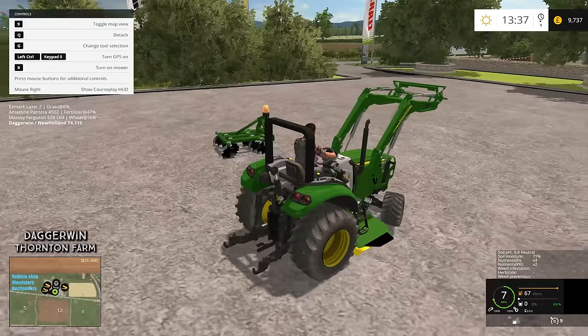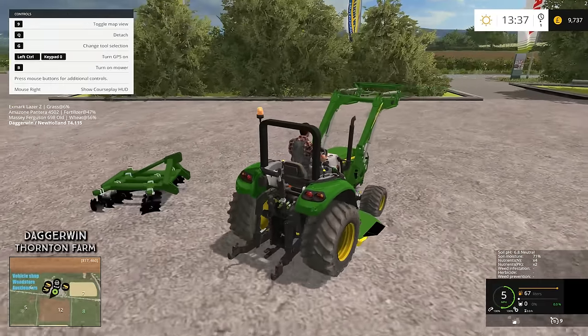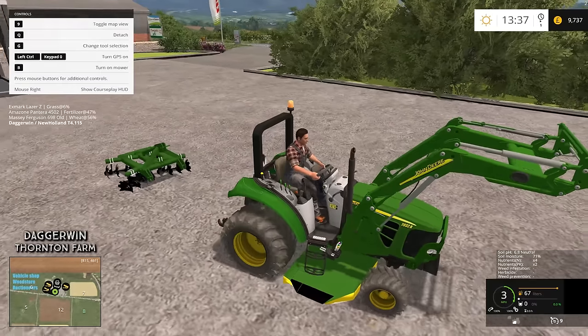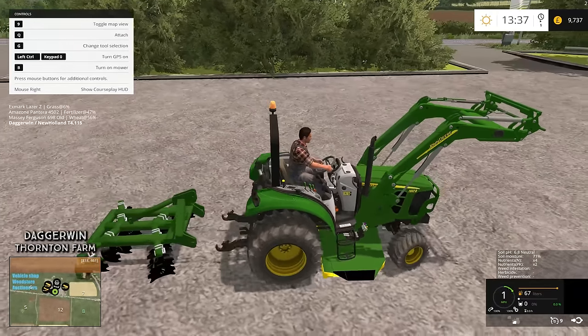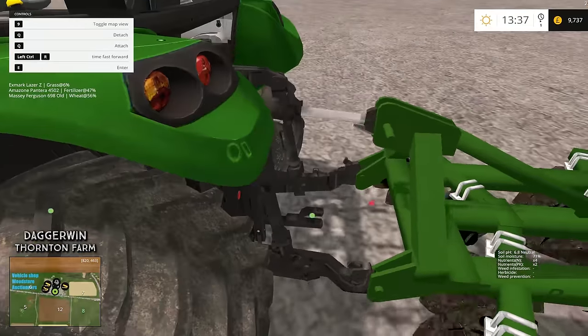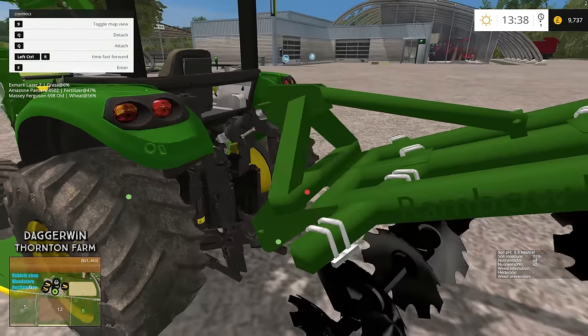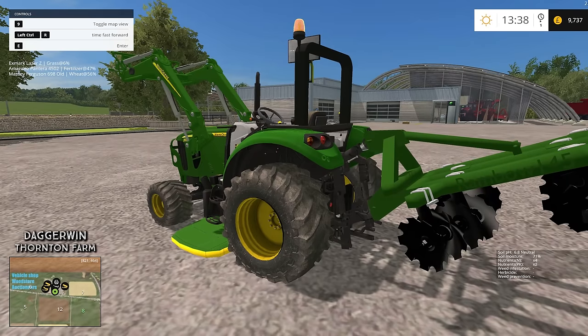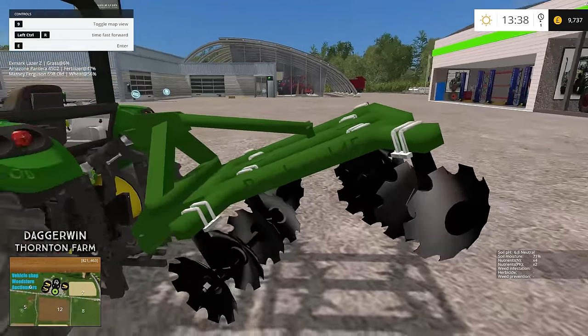There we go. And finally we'll take the cultivator as well — put that on the back too. We'll jump off to do this though. It's got a drawbar, it's got everything you need — just like a big tractor but only condensed into a little compact one. Loving it a lot.